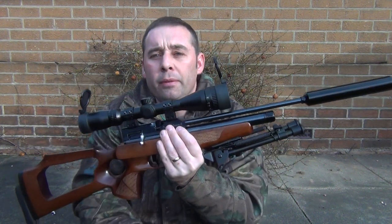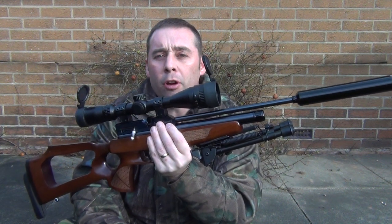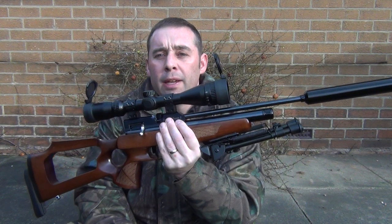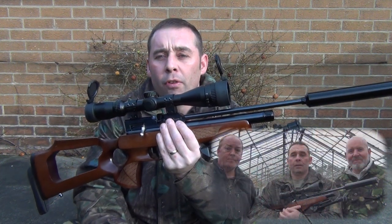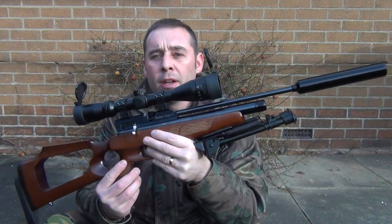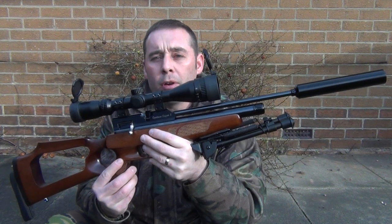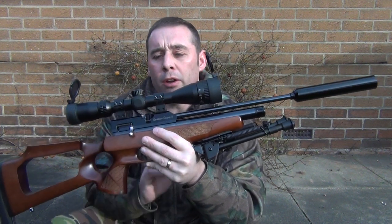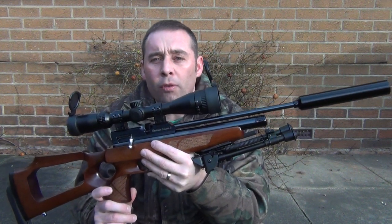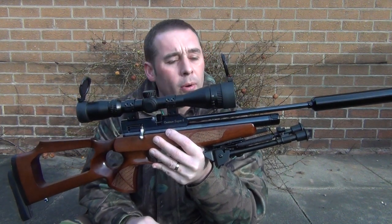Hello there and welcome to Vermin Hunters TV with me, Cy Pitaway. Today on the show we're going to be looking at a review of the Brocock Contour Super 6, this rifle here. A couple of days ago I met up with two friends from the Hunting Life Forum at my house, one called Phil and one called Steve. Steve is the owner of this beautiful rifle — it's a .177 version of the Brocock Contour Super 6, and on top I've fitted one of my Hawk Panorama 4-12x40 AO IR scopes, which complements the rifle quite well.